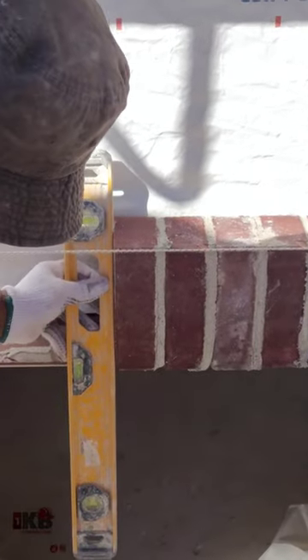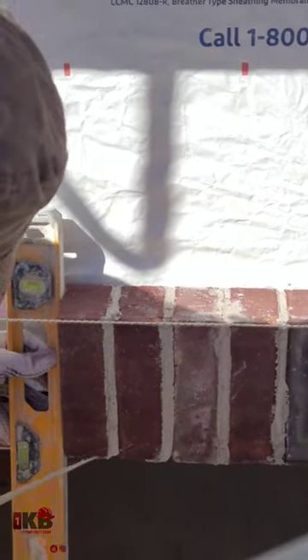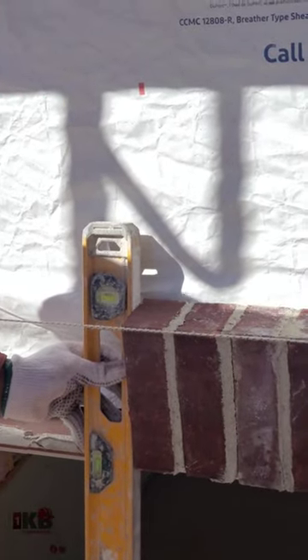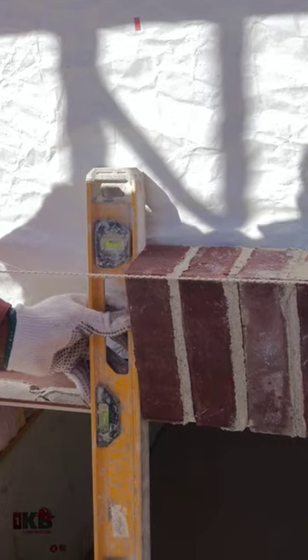Now we want to get our level. Put the level just like so. You see it's plumb. The reason why it's plumb is because I try to have the same space at the bottom here, same space at the top. Usually if you continue to do it like that, you probably don't even need to put your level on each course — you can put it on every other one.